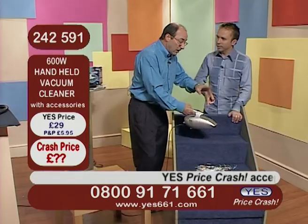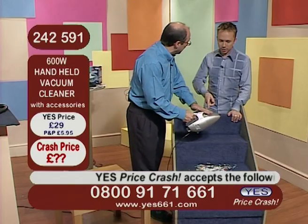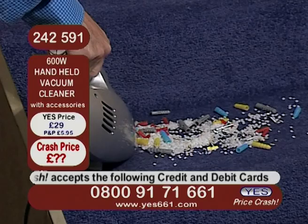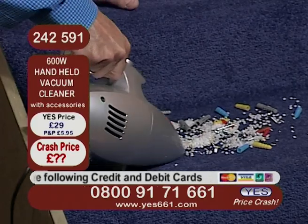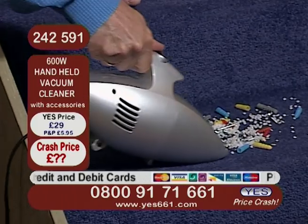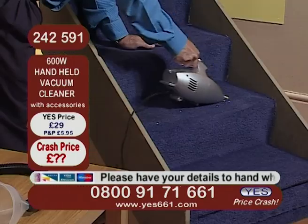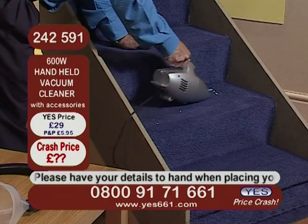You'll need to empty that now surely. Well no, because all of the rubbish is in there — you can hear it, it stays in there. It's got a huge capacity. We've got even more rubbish here and we can get this as well. There's all sorts in there — nuts, nails, screws, bolts, plastic beads — all sorts of rubbish, and the good news is that it gets all of it without any trouble at all.